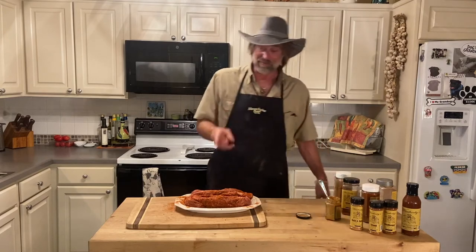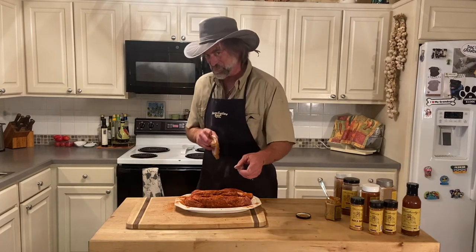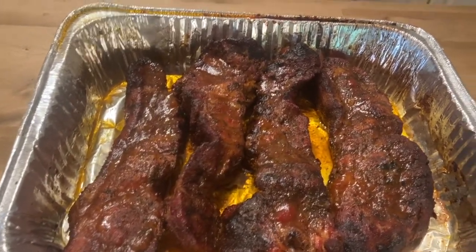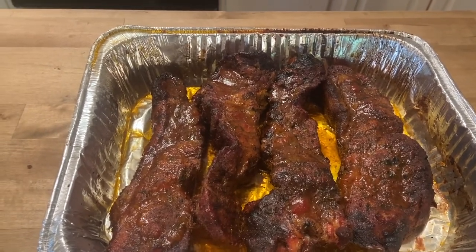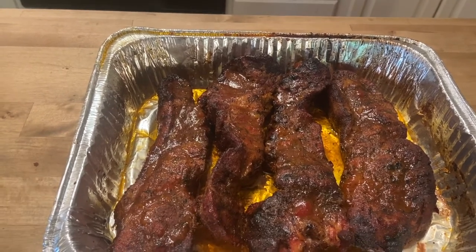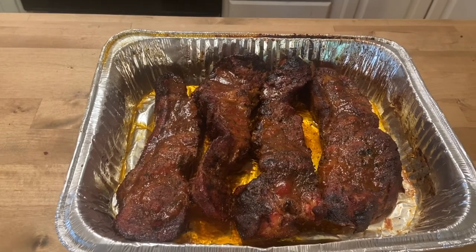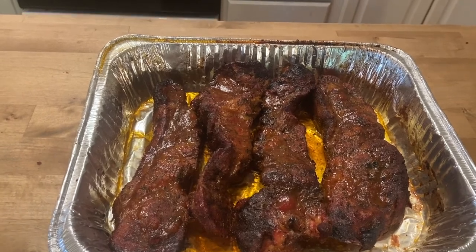Now we have country ribs ready for the smoker. We just pulled the country ribs off. As you can see, we kind of put them up in that pan like we were talking about. We put a little apple juice in there, covered it and cooked it for about another hour. So they've been on there for about three and a half hours — two hours of smoke, one hour covered. Then we uncovered it and added our barbecue sauce to it. And this is the finished product.